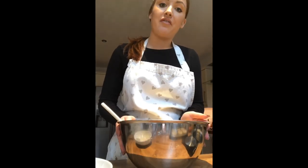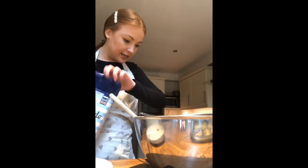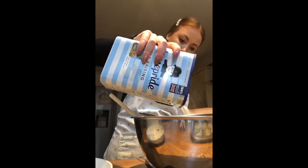I've now creamed together my butter and margarine and it should look something like this. Now I'm going to add in both my flour and eggs. I'll put my large bowl back on the scales. If you have a sieve, use it — sieving your flour helps add extra air to make sure your cakes are light and fluffy. I'm going to balance my sieve on top of my large bowl, then I'll zero the scales and measure in 100 grams of self-raising flour.